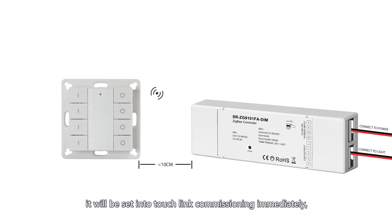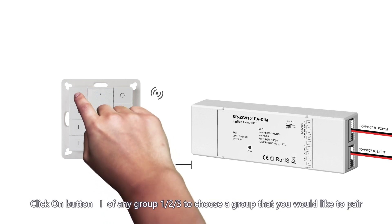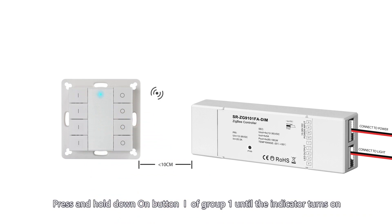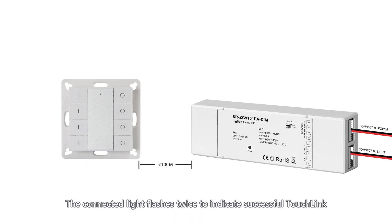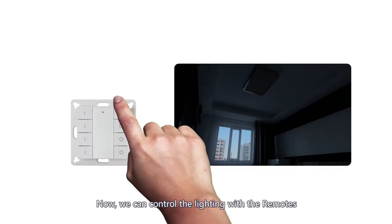The remote will be set into touch link commissioning immediately. Re-power the device and keep the remote close to the driver. Click a button on any group to choose the group you want to pair. Press and hold the button of Group 1 until the indicator turns on, then click the button of Group 2 to start the touch link commissioning procedure. The indicator on the remote will flash quickly, and the selected light flashes twice to indicate a successful touch link. Now we can control the lighting with the remote.